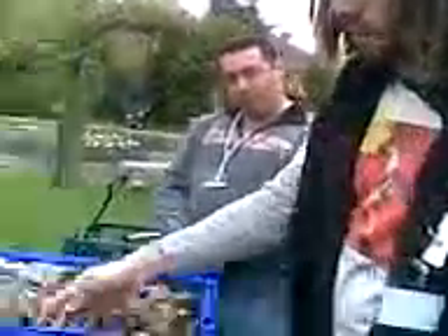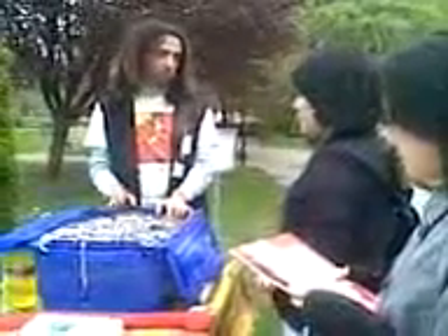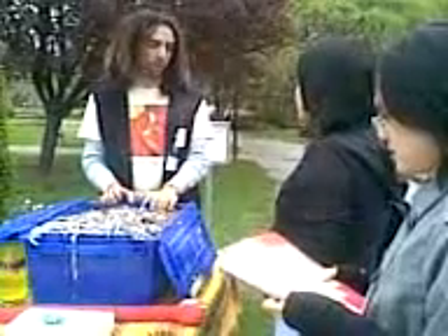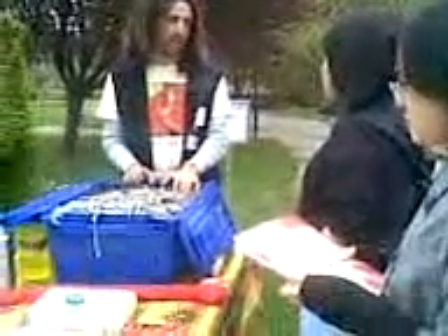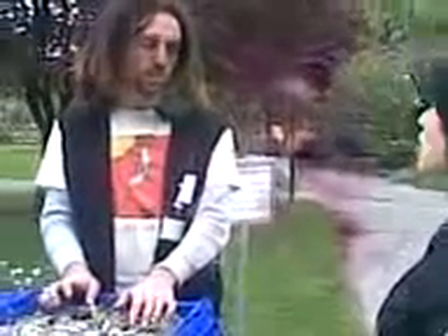They constantly eat. You can search for compost worms — make sure they're called red wigglers, that's the type of worm. So you could search red wiggler worms on the internet. They'll also bring them to Union Square Farmer's Market — there's like a slot there. Okay, thank you.